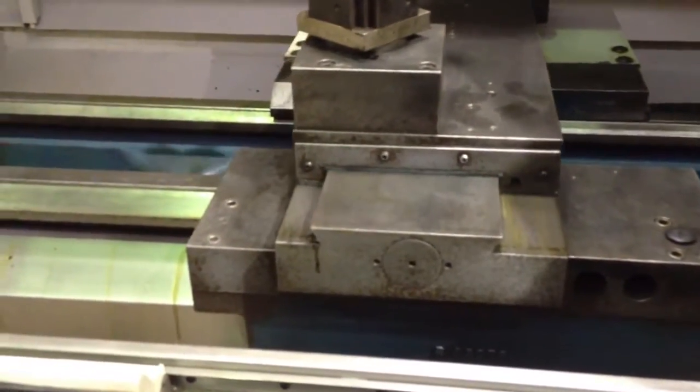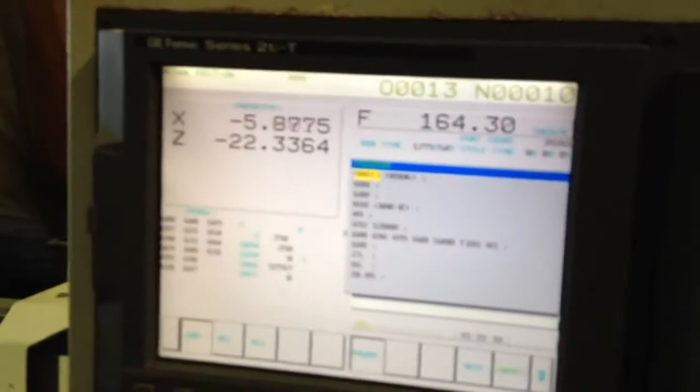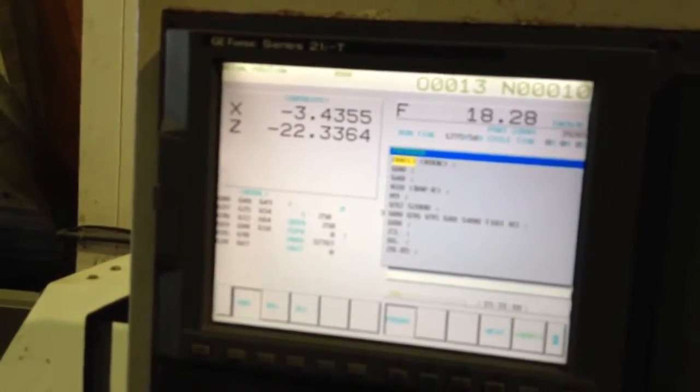We're going to jog around the axes. That's the cross travel — you can see he's moving it with the hand wheel. Let me show you on the control. That's the X axis.